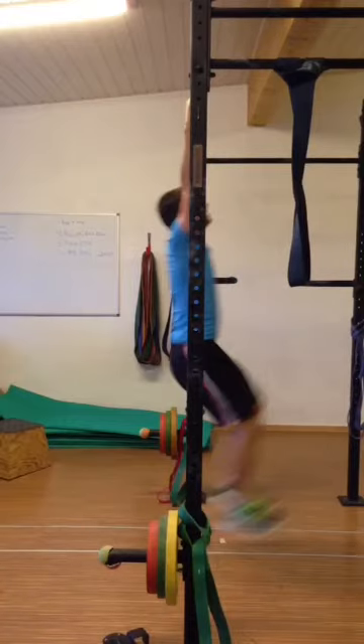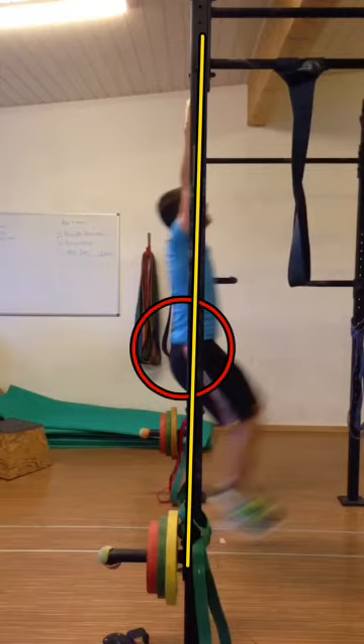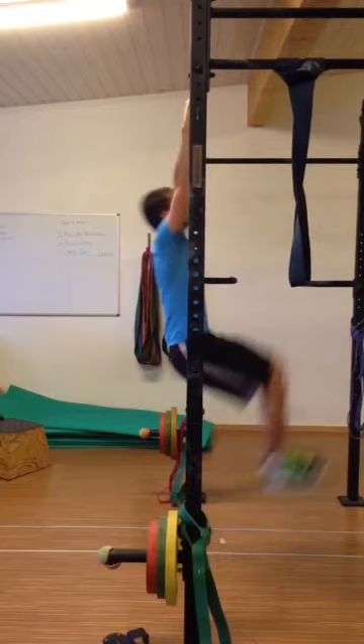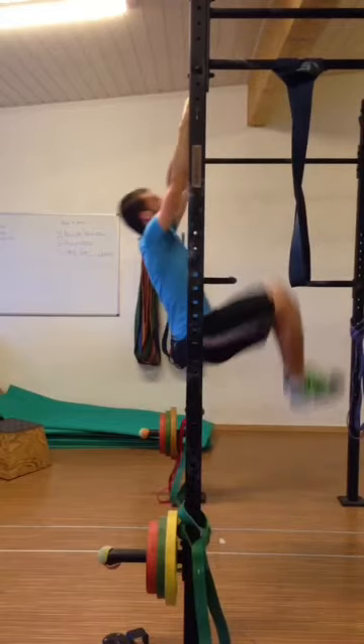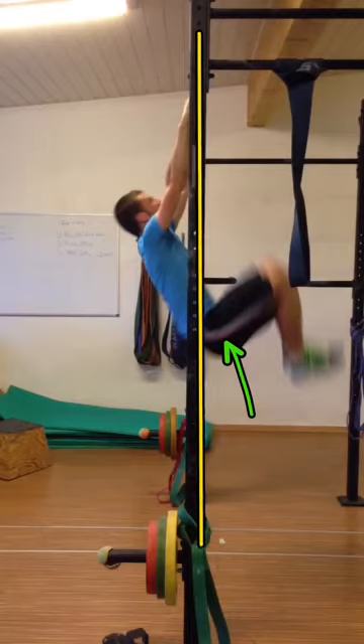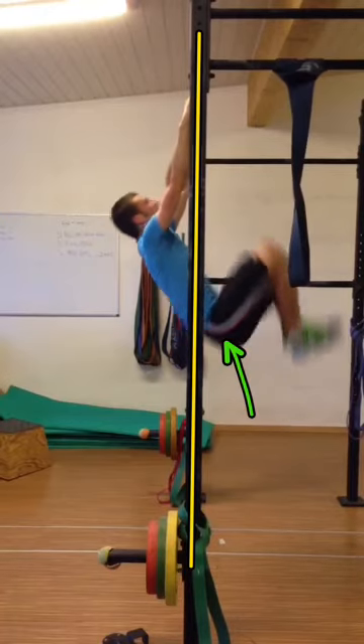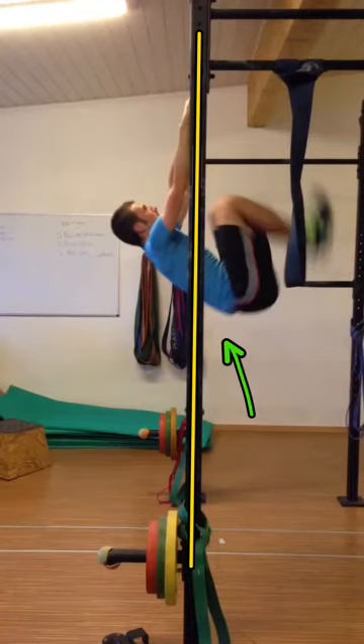The hip is in line with the bar, so he's in balance at this moment. The hip stays in line with the bar until about this position here. From this position, if we just watch that hip now, that hip is now in front of the bar. And as we keep going up, that hip gets further and further and further away from the bar.